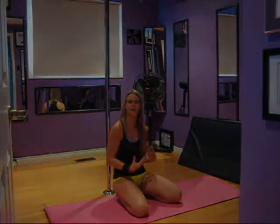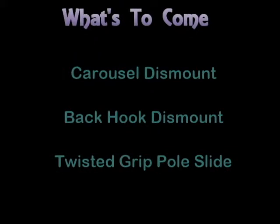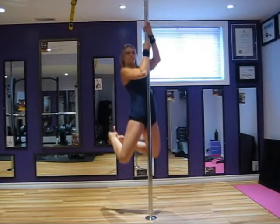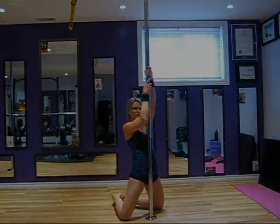This is probably the most used transition as it's super simple, but it does require a little bit more strength than you'd think, because essentially you're performing a negative chin-up. In the next six weeks we'll be taking a look at a variety of transitions you can use to improve the performance of your routines: the carousel dismount, the backhook dismount, and the twisted grip pole slide. This video itself will be covering the carousel dismount — one of the most wildly popular and used dismounts from the pole to the floor.